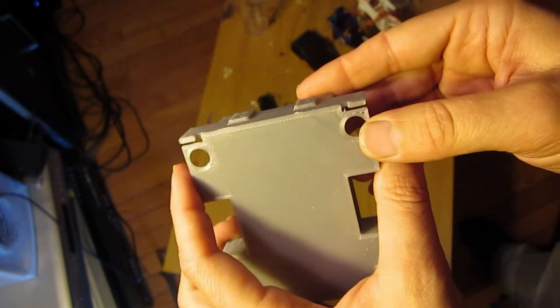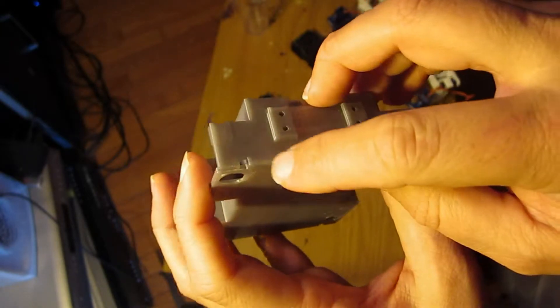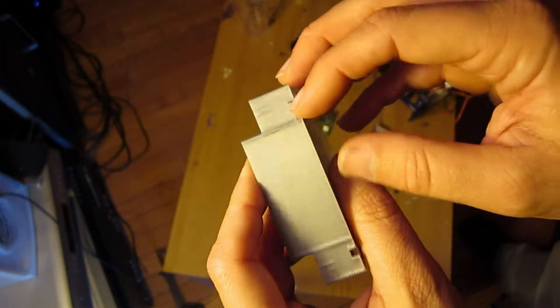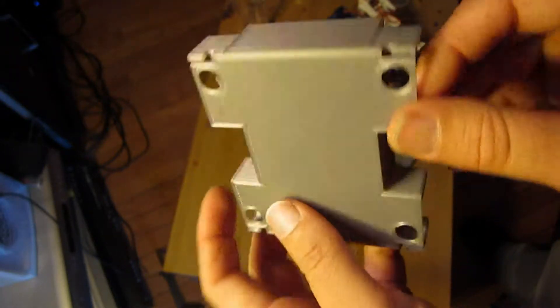Another feature I wanted to mention is that before it was kind of hard to route the servo wires out. So I put a little notch — I manually notched it before with a file, but now I put little notches in so you can route the wires out when you put the servos in. We'll see how that works — it's another nice feature of this new design.